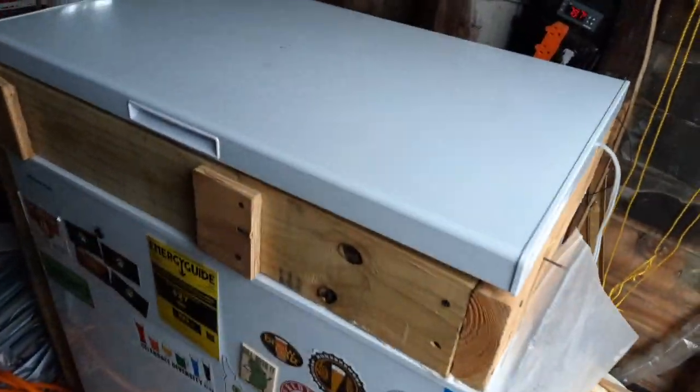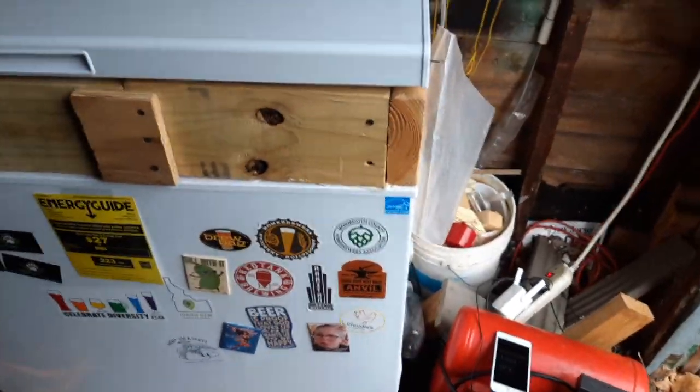First we're going to take a walk out to my shed — aka, well, you'll see what it is in a minute. One thing it certainly is, it is a mess. So excuse the mess. When you first walk in, this is what you're struck with, aside from the mess.